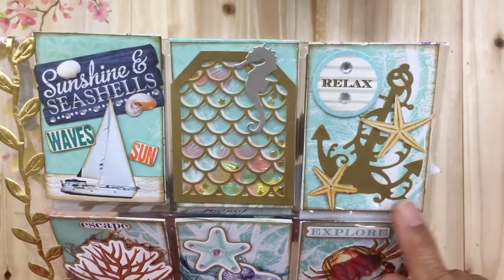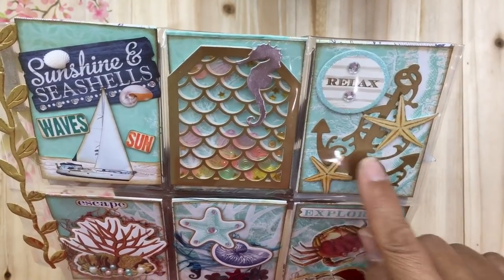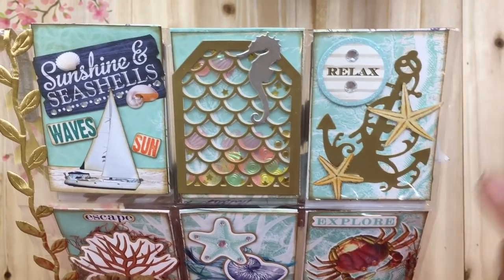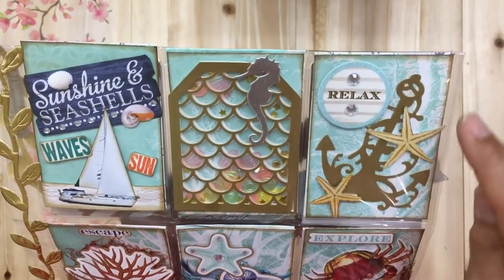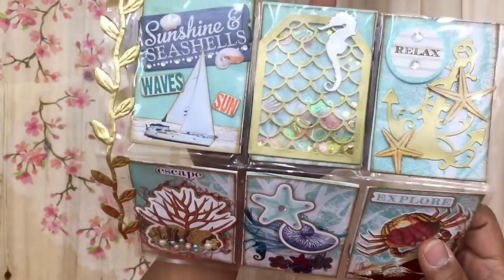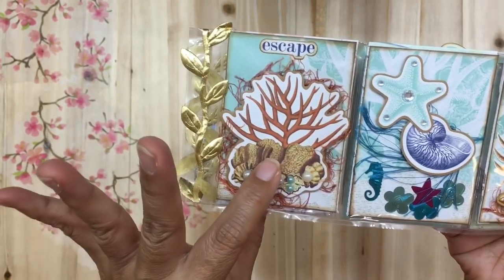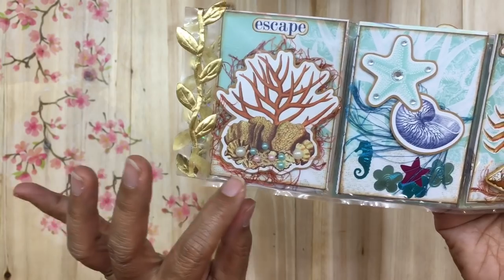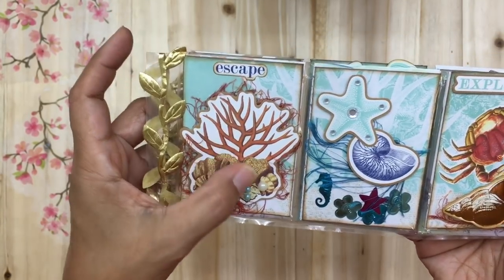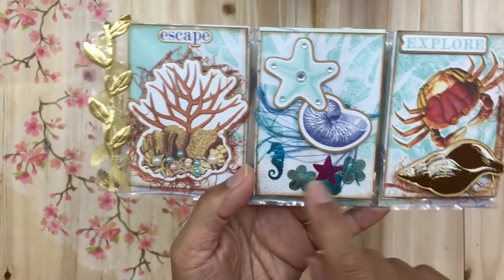The next one is simple — it just says 'Relax,' which is a chipboard sticker. I've cut out some mini starfishes and added those, along with a gold anchor behind it with the same paper, which looks like seaweed, coral, or sea life under the ocean. For the last row, there's a coral-looking die cut sticker from a sea pack that says 'Escape,' and I've used eyelash trim to give it a seaweed effect, with flat-back pearls added behind.